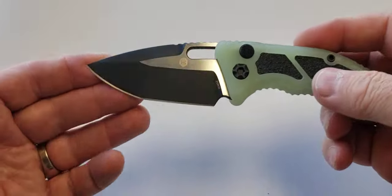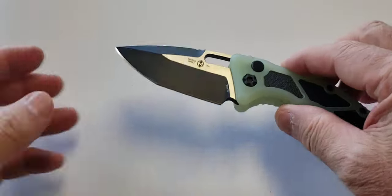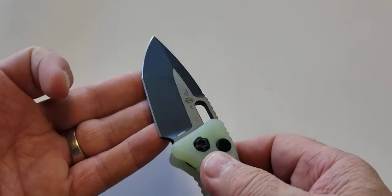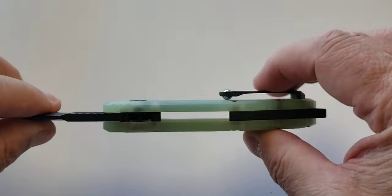Blade is LMAX steel. This is a Tanto, two-tone finish, satin, DLC coated. Comes to a nice point so good piercing action. It's a fairly thick blade stock.